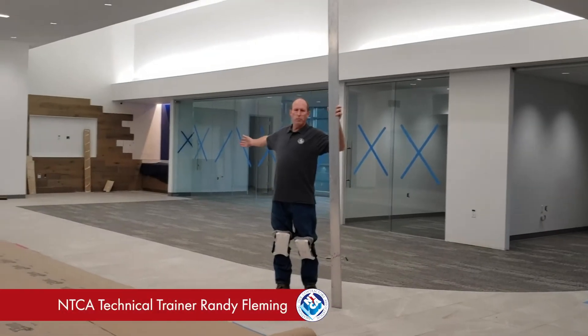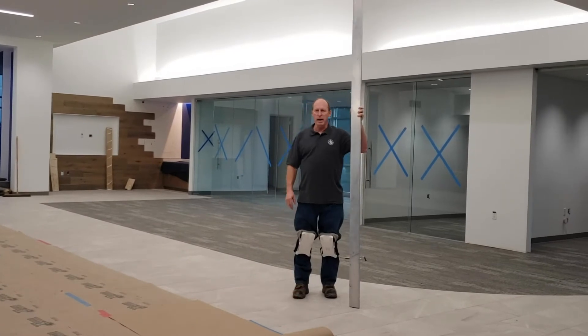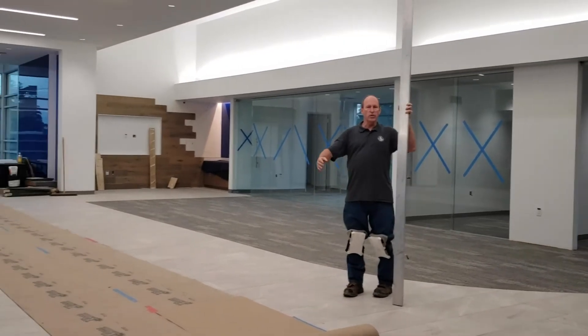Hi, everyone. What a beautiful bank job this is right here — not that kind of bank job, but floor tile in a bank. 18 by 36 porcelain, a one-third offset.